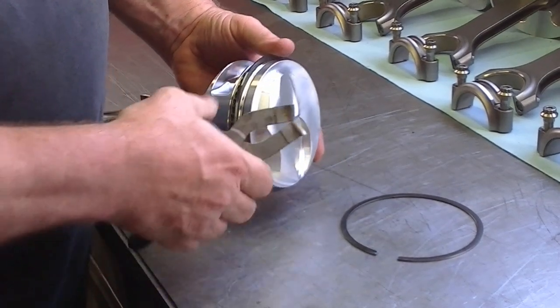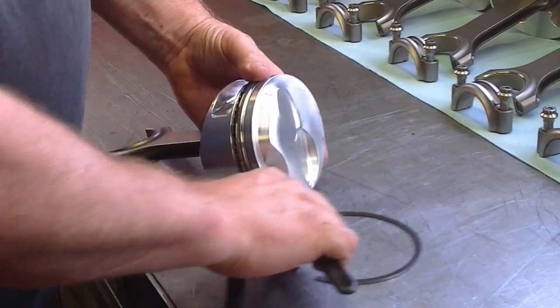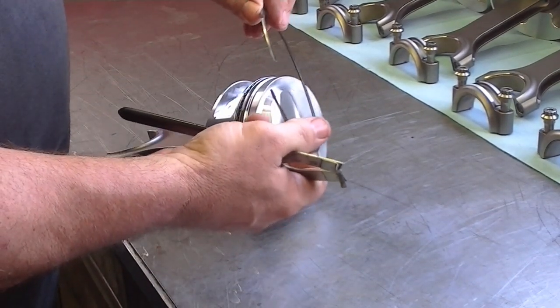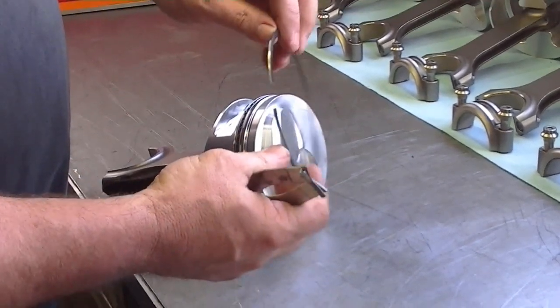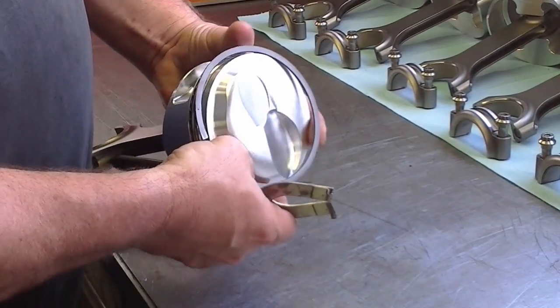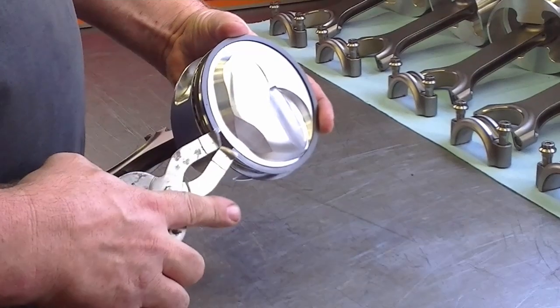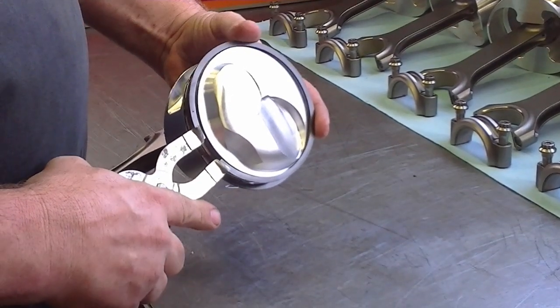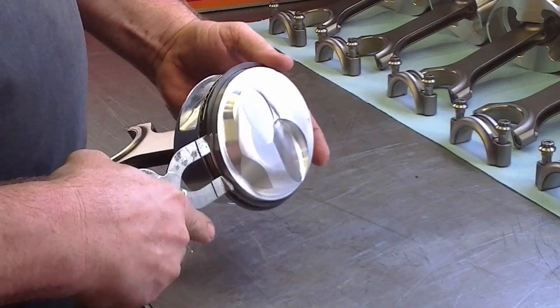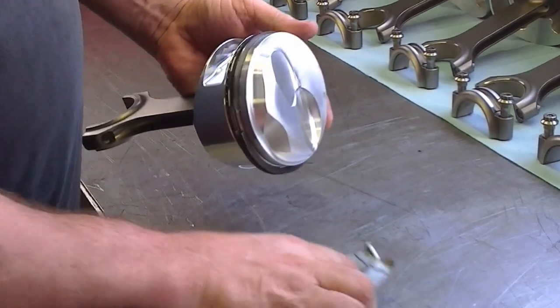One of the good things about using a piston ring expander, as opposed to spiraling, is when you spiral, sometimes it actually will bend the ring a little bit and they won't seal very good in the ring bores. So let's put the top ring on — make sure and put your dot up, and you just put it over just enough to get it in the groove, and that's it.